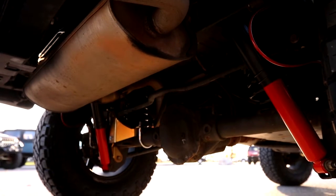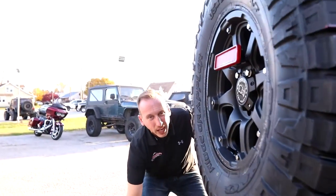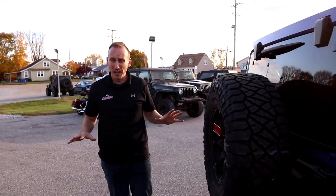Both suspension kits come with their signature adjustable bump stops. That's really awesome because depending on which wheel, tire, and flare combination you have, you may need to change exactly where the bump stop settings are so that you don't have tires hitting the body and ripping flares off.